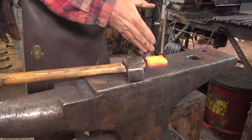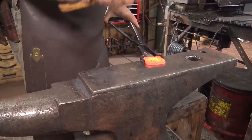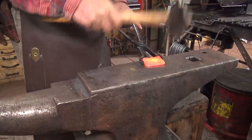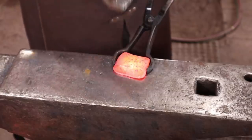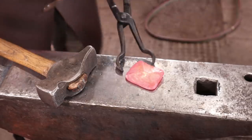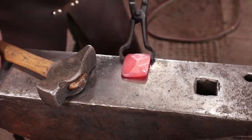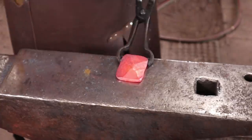You can tell as the edges swell out whether or not you're even. If it's getting a big curve here, you're thinning it too much there, and if it's still dipped in, you're thinning too much at the corners. Just keep an eye on it and you can figure out where your energy is going.